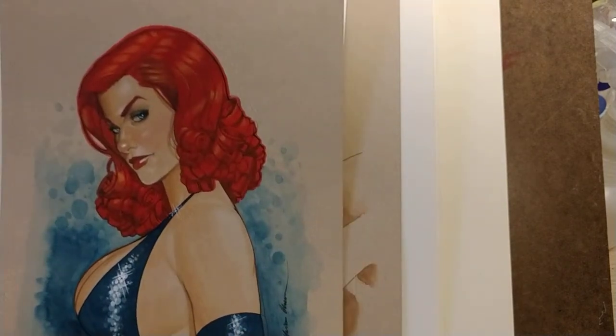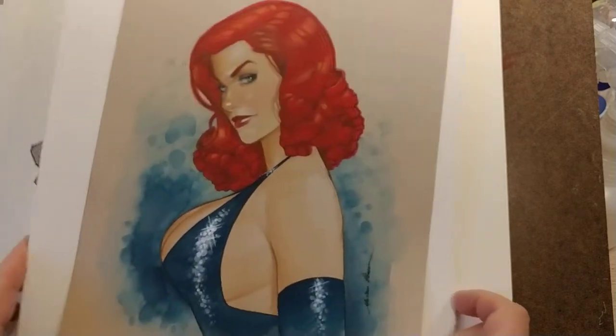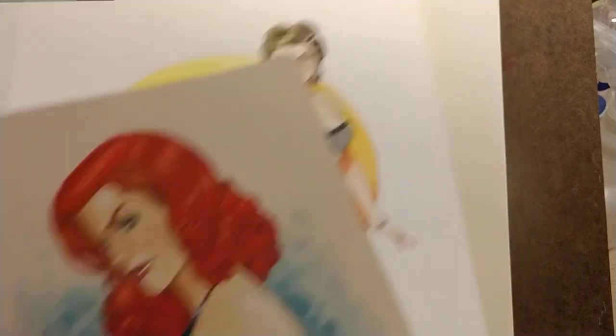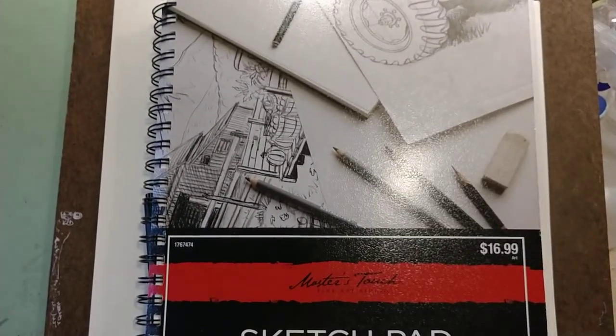Here's what I'm starting to sketch — probably another Catwoman. And then I have to get back to commission work because I've got a few I need to finish and try to get them all done this weekend. Just a lot of work.